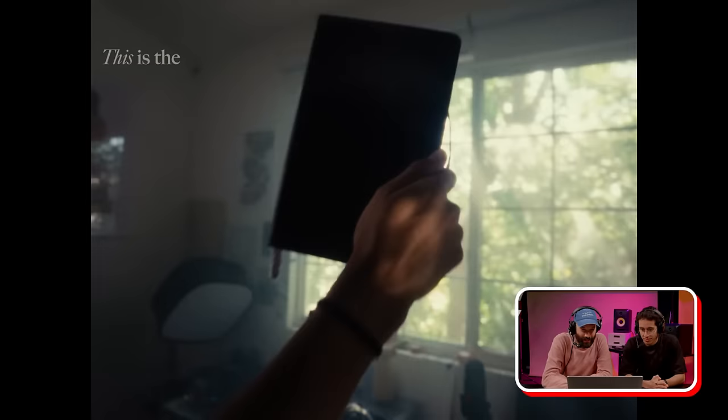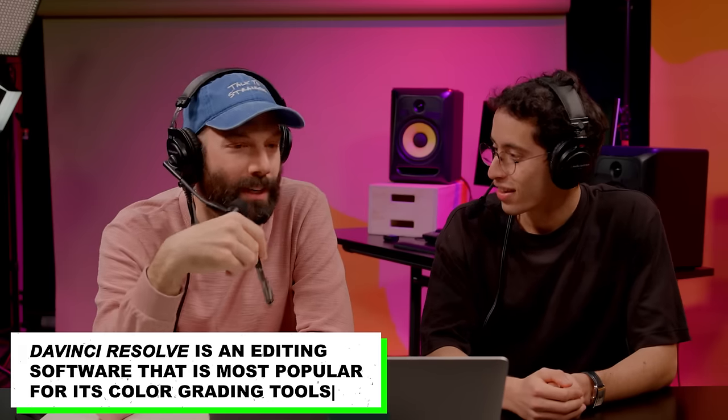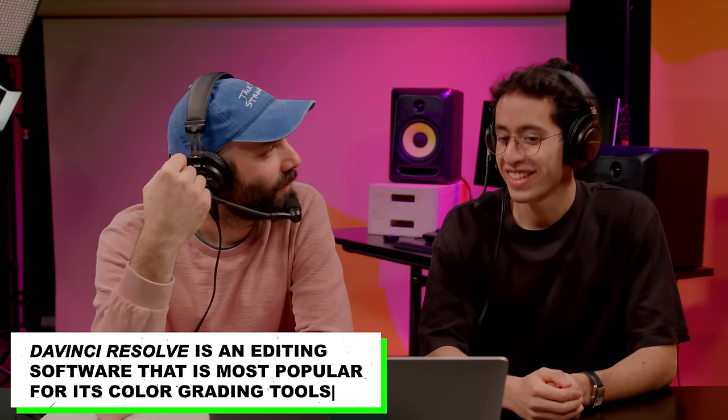Let's look at this lettering. Is this DaVinci Resolve — do you edit in DaVinci Resolve? No, I edit in Premiere. Oh, you do? And you do color correction in DaVinci Resolve? Yeah. So do you take the clips into DaVinci, color correct, and bring them back into Premiere?